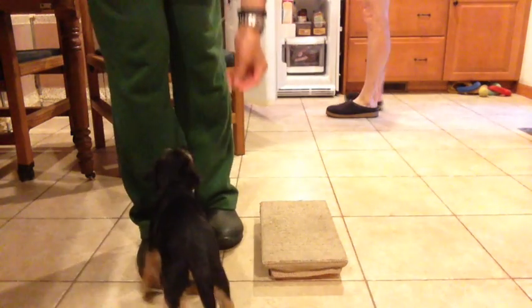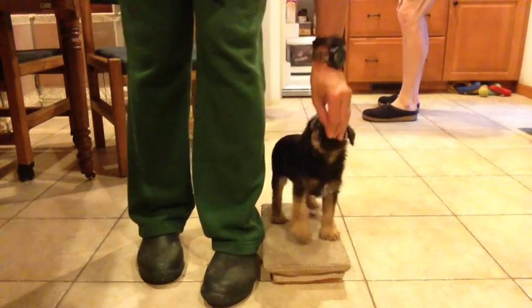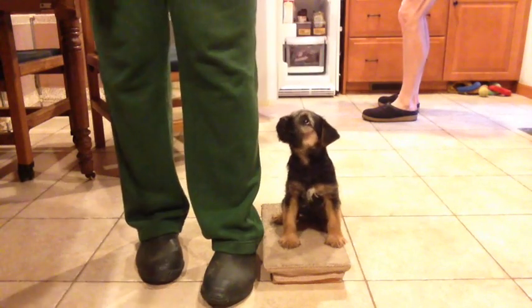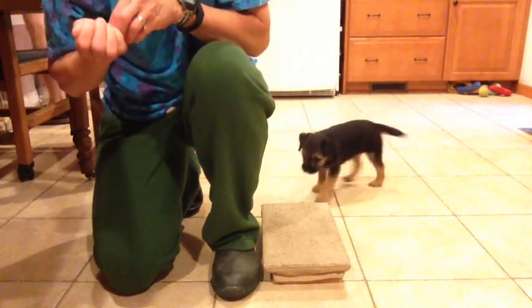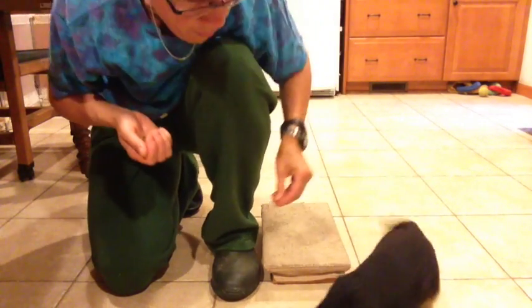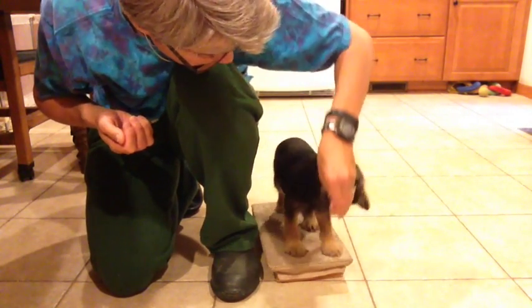I first introduced him to getting on a platform the night before this was taken, and we practiced a little bit more getting on it sideways first before doing this exercise with him. I'm just doing a little cookie toss behind him to get him off, and then showing him how to get back on. I'm kneeling down next to him so I don't tower over him as much, because he is so little and I'm so tall. But I try to keep my left leg vertical so that it's giving him something of the picture that he'll see when I'm actually standing up.